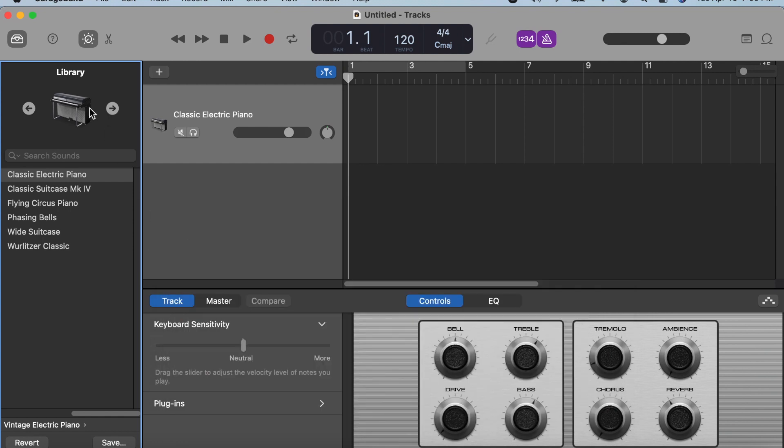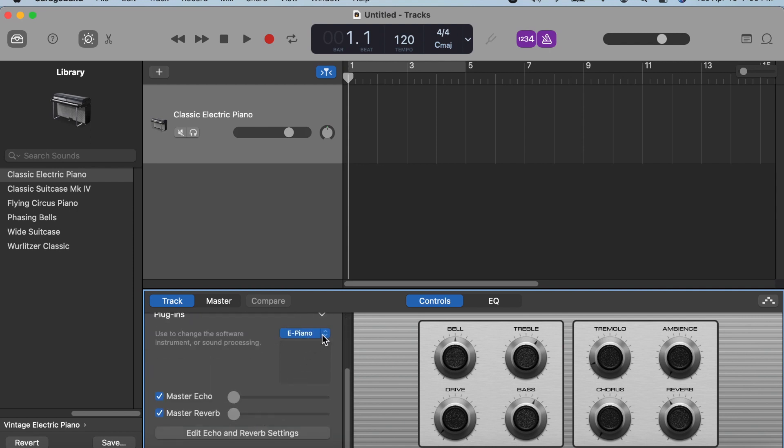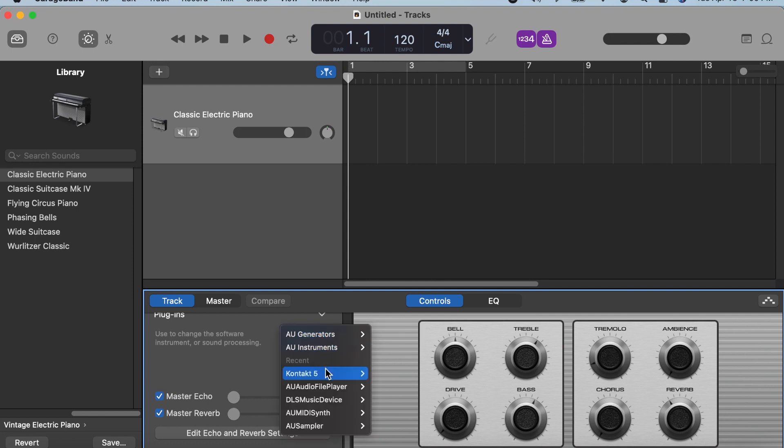It opens up with the Classic Electric Piano track. Since we are working with drums, we are going to change those settings. The first step is to click on the drop-down menu labeled Plugins at the bottom of the track options. Click on the E-Piano button — in my case I'm using Kontakt Player for the SSD plugin — and choose Stereo.